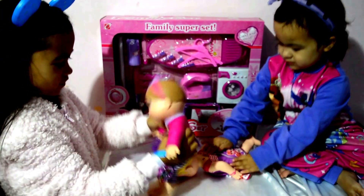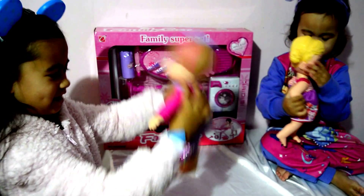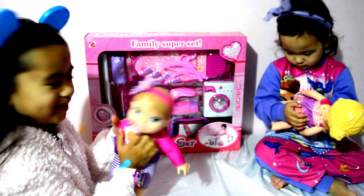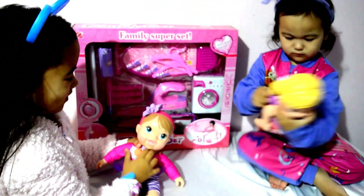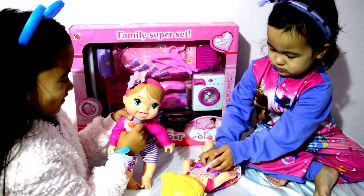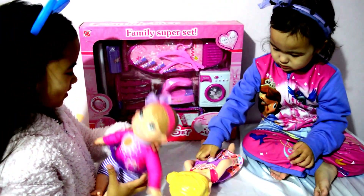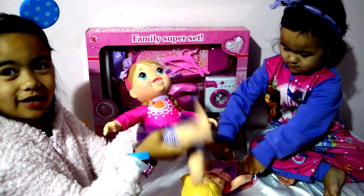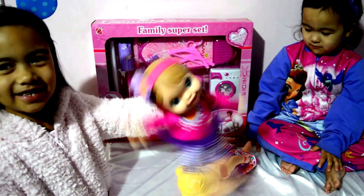Yeah, wee, whee! Whoa! I'm here. Yay! Please, hey, squeeze her head again. Yay! Again, mommy. Yay! This looks so funny.